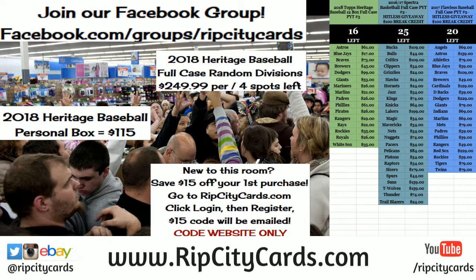Hi everybody, welcome! We're going to do a personal box of the 2018 Heritage Baseball.